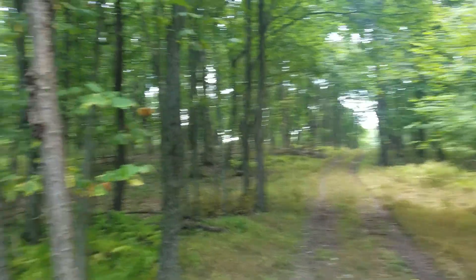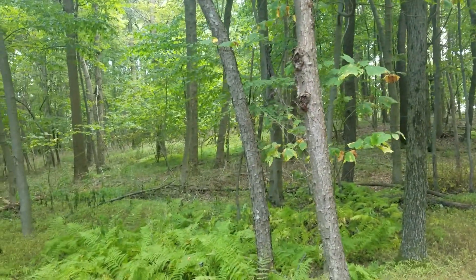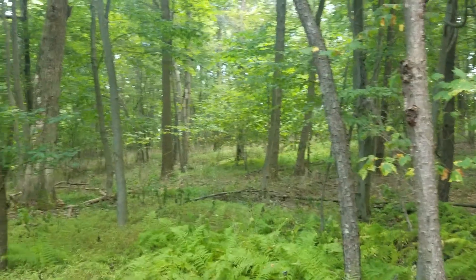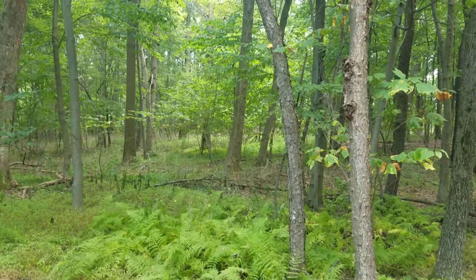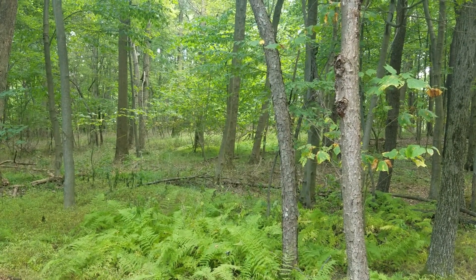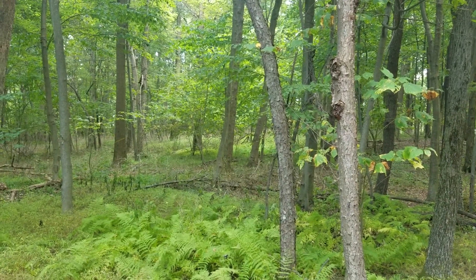Now, if I were to log this without treating that stiltgrass — it was all out through there, and there's fern patches that I got too — this whole place would be a field of stiltgrass and nothing would grow.